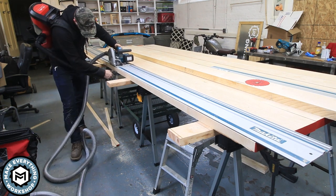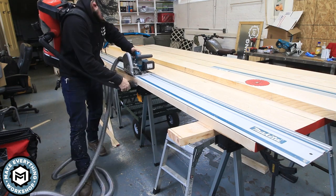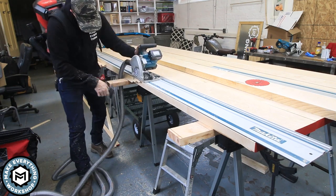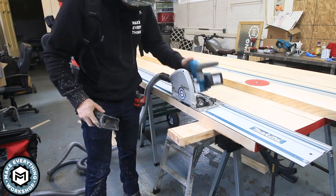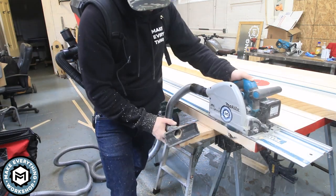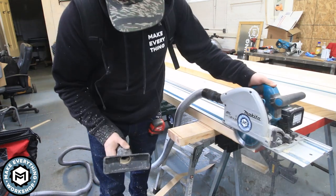The purpose of using the track saw versus the table saw is that the track saw is very definite — it's going to give you a perfectly straight cut as long as your saw doesn't bind. And I don't have to worry about manhandling these massive boards through the table saw, which can be really, really difficult.